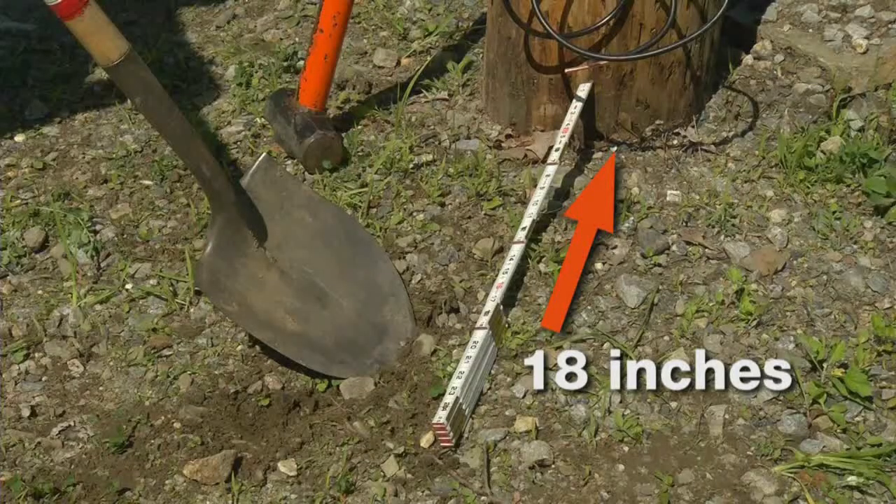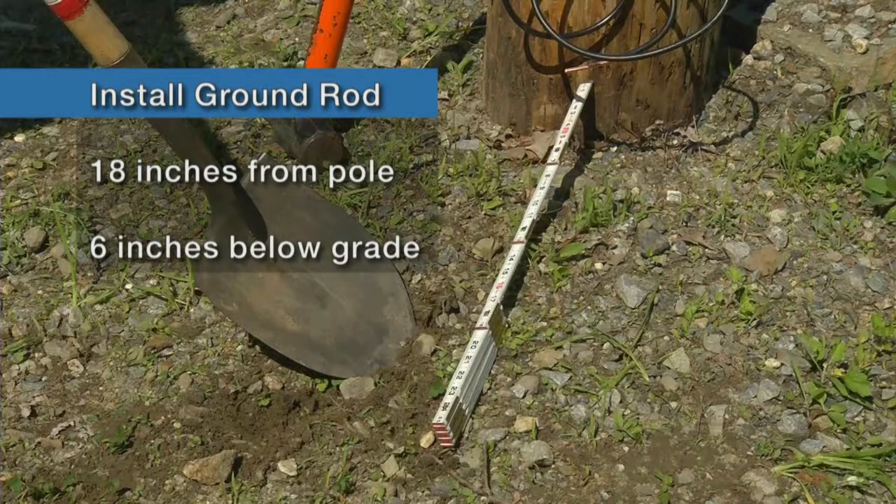As you know, according to standards, the ground rod should be installed at least 18 inches from the pole, and the top of the rod should be buried 6 inches below grade.